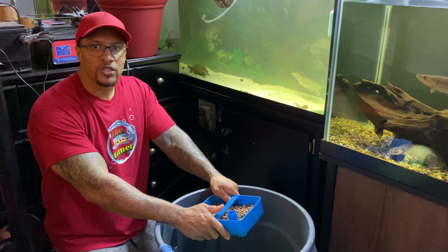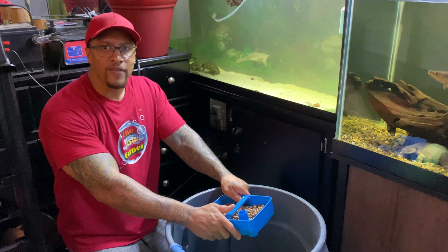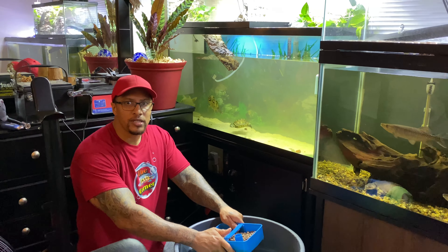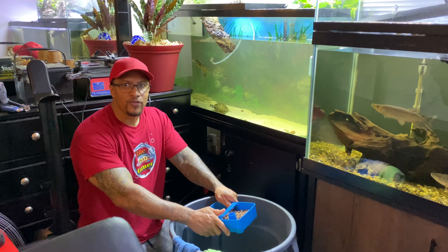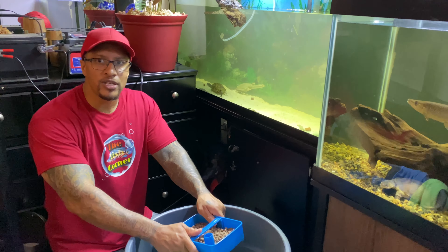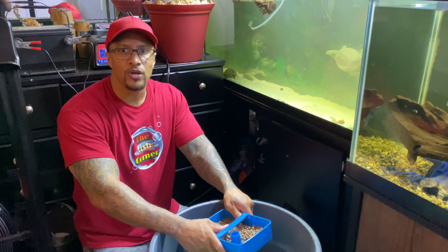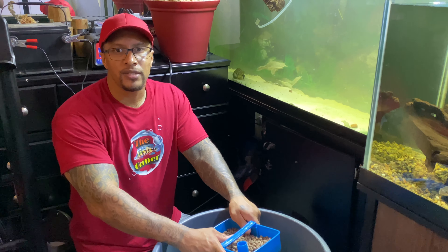Follow me on Instagram at The Fish Corner, follow my Facebook page at The Fish Corner, and consider joining my Facebook group Fishaholics. If you haven't subscribed, please do — hit that like button and that notification bell so you know every time I upload. Until next time, guys.